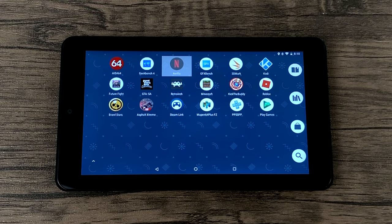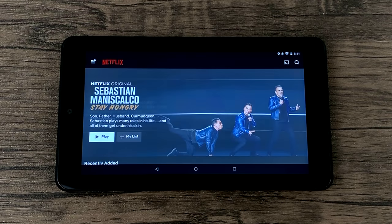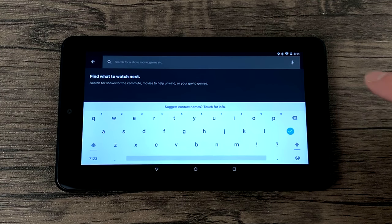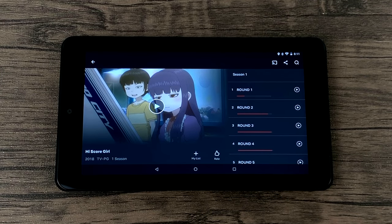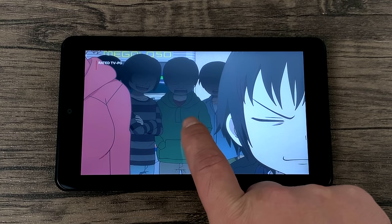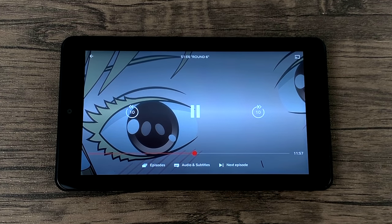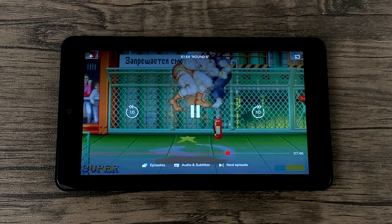I'm using an Xbox One S Bluetooth controller connected here just so I'm not shaking the tablet around. This is a cold startup of Netflix — I wanted to show you how fast it gets in here. It's not the quickest I've seen, but it's not painfully slow. And if you guys haven't watched High Score Girl, definitely check it out. It has a single speaker and it does sound a little tinny, especially if you have it laying on the table because the speaker is going to be facing the back. But if you want to watch Netflix and Hulu, it's going to work fine.